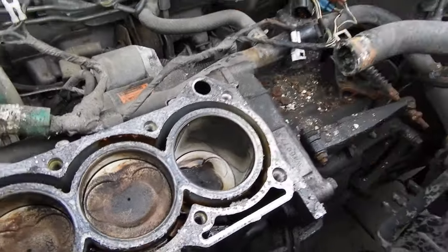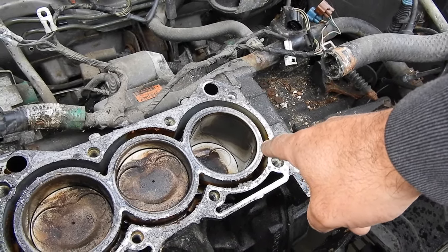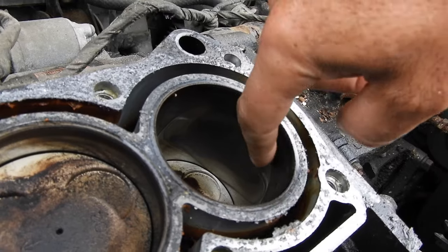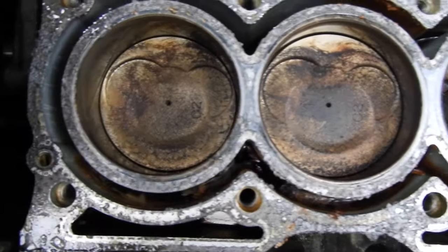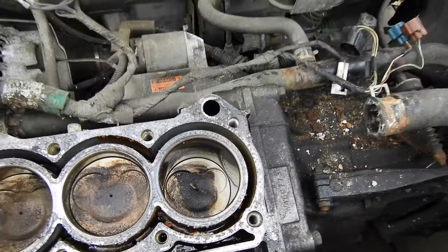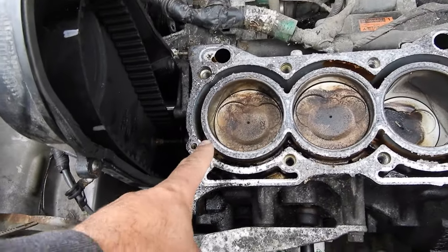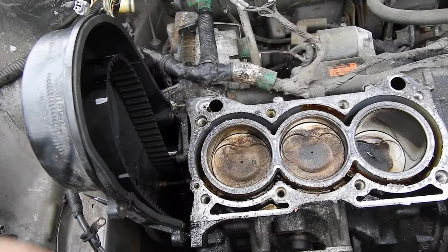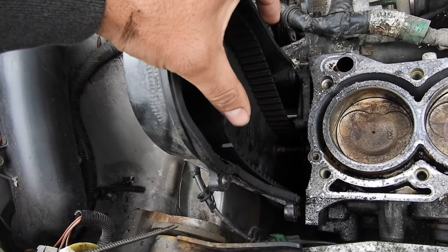This is the cylinder that was in question with no compression. It looks really good — no scoring on the cylinder wall, not even a lip, super smooth and nice. No damage to the top of the piston. All the pistons look to be in relatively the same shape. One has a bit of crud but probably because it hasn't been firing for a long time. The head gasket surface will need a good scraping and cleanup.